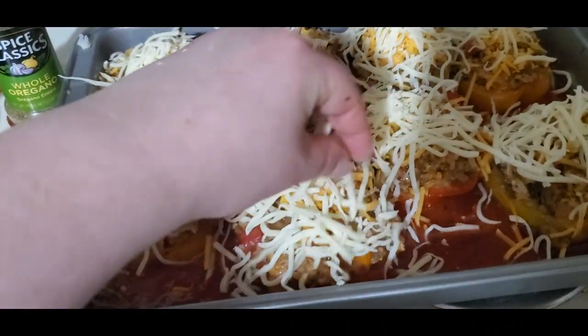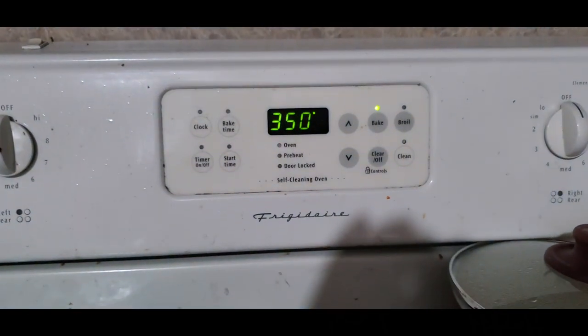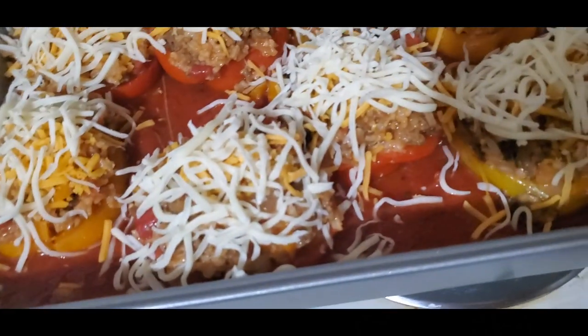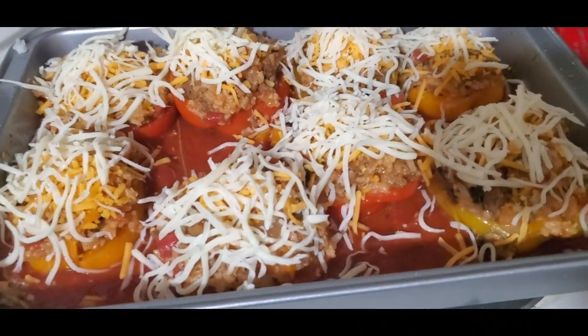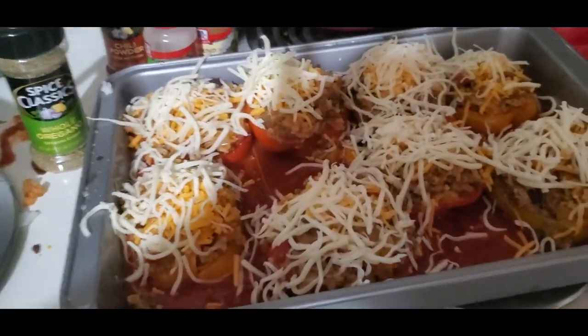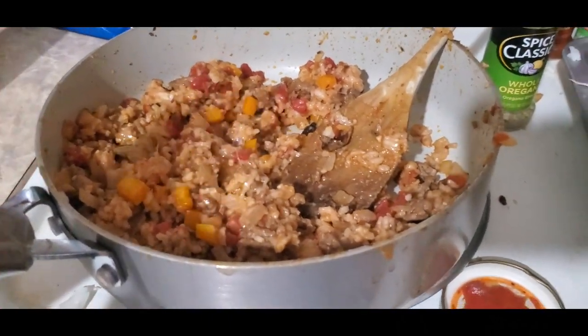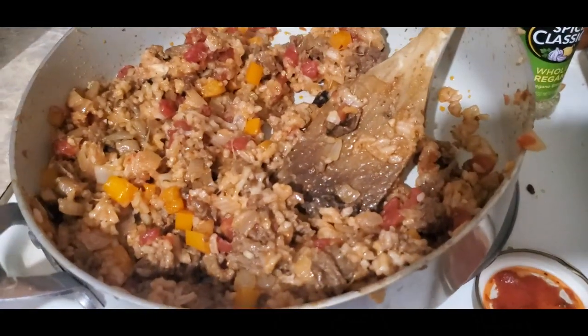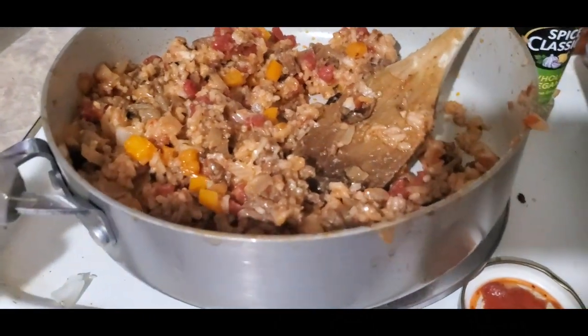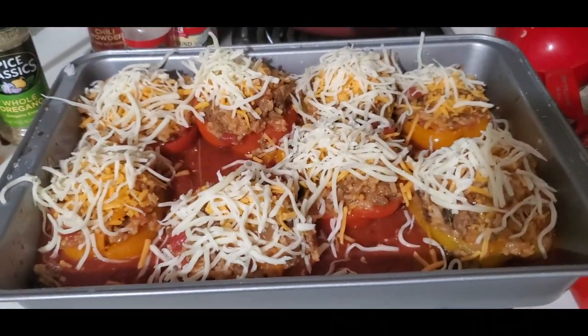All that's left is just to sprinkle a little bit of cheese on top of these guys, and we are going to stick these in the oven at 350 degrees for another 20 minutes and they should be done. As you can see, I made about twice as much as I needed to. So if you're making this many stuffed peppers, you probably only need a half a pound of meat, one and a half cups of rice, one half of an onion, and only one half of a bell pepper, and then maybe a tiny bit of another vegetable for the filling.